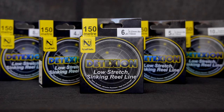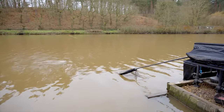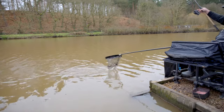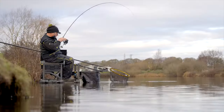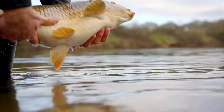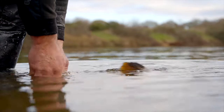Detection is a low-stretch — not a zero-stretch — mono, which means that unlike a braid, which has disadvantages, this is multi-discipline. You can roach fish with it, you can skimmer fish, you can bream fish, you can catch F1s — it's got enough stretch to catch carp with. So you get all the advantages of a low-stretch line: the casting, the bite detection, the playing of fish, the accuracy — without all the disadvantages you might get with a braid.